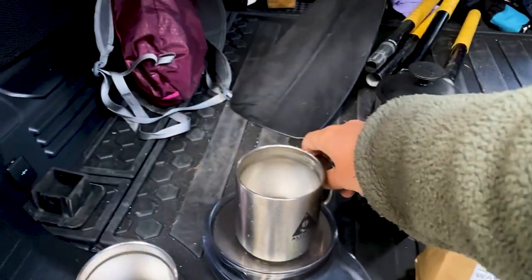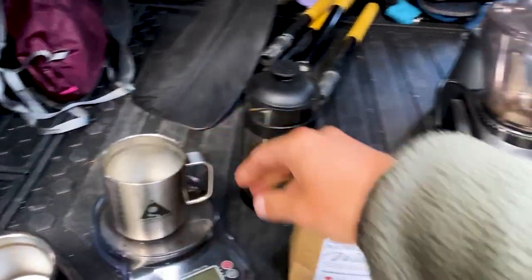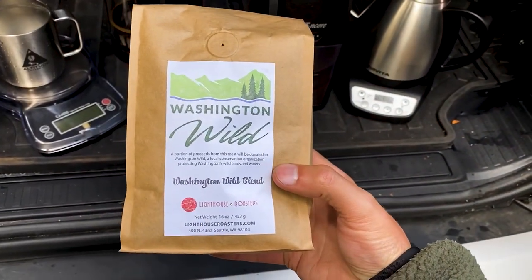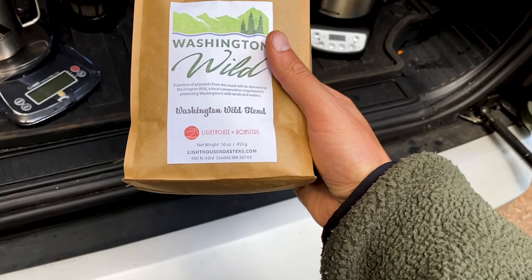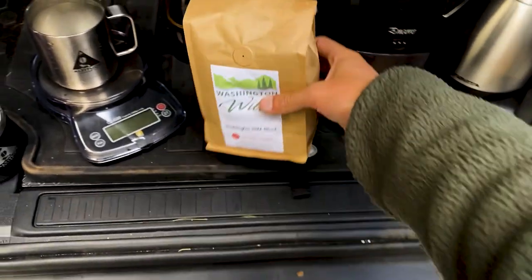We've got the Altitude Coffee Company mugs and the beans we're going to use are Washington Wild. It's a collab between them and Lighthouse Coffee Roasters, and we dig it because they donate some of their proceeds to conservation. That's dope.